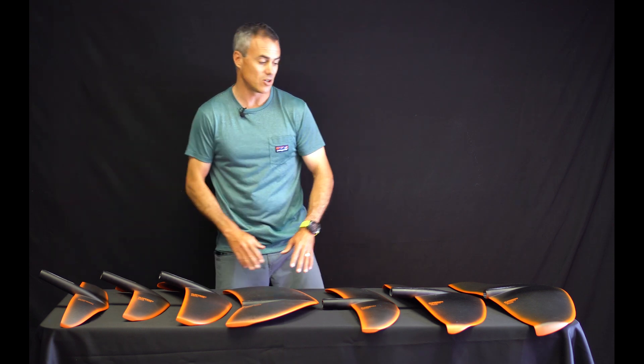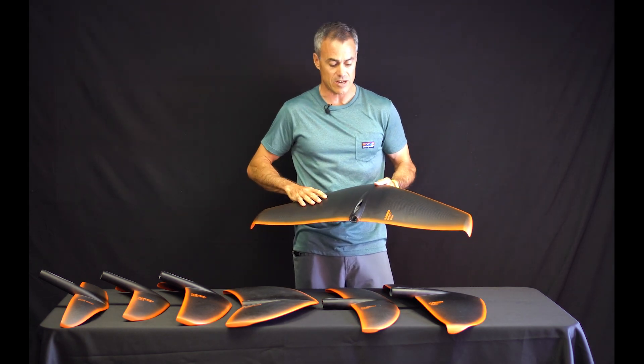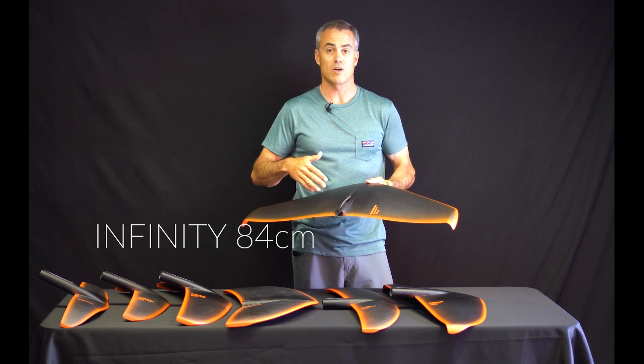I'll start at this end with the Infinity 84 — new wing to the Slingshot lineup. This is an accessory wing; this thing is gigantic, for much bigger riders or someone that wants to have just that really low, low-speed lift and glide.